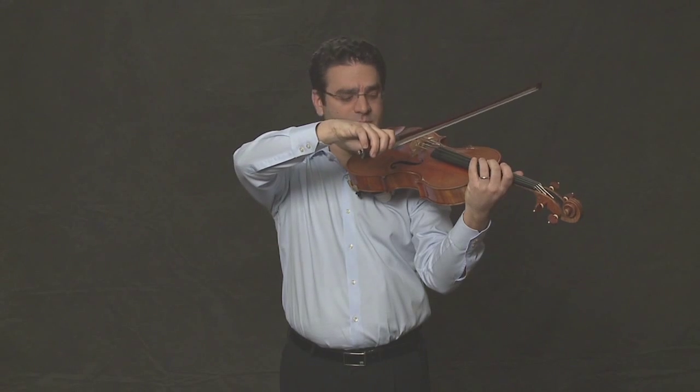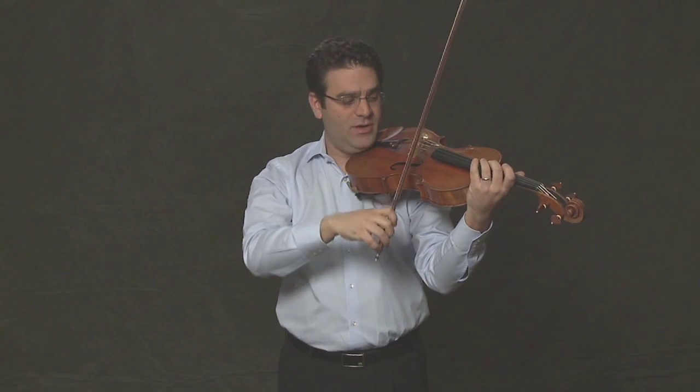And now, should we try it on the C string? Remember, the C string is the lowest string on the instrument, so the bow level needs to be the highest. Your elbow will be the highest. When you're on the A string, your bow level or your right arm level will be at its lowest.